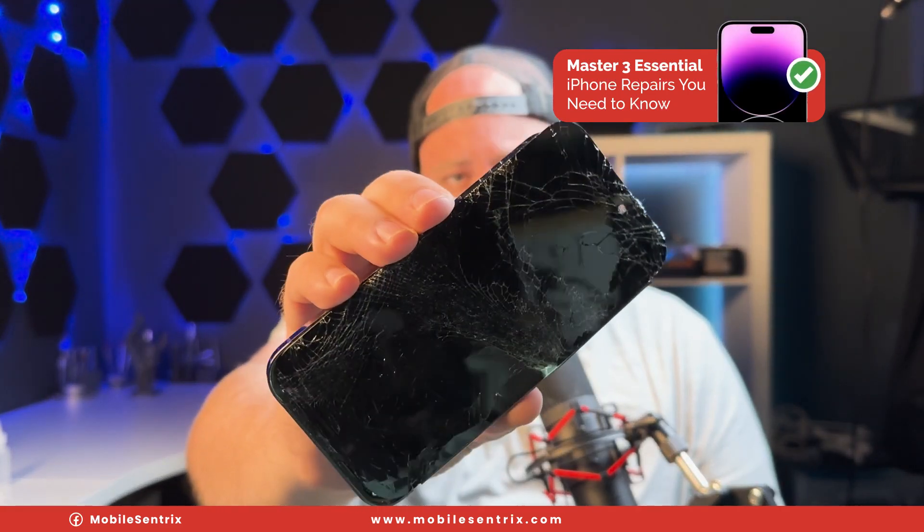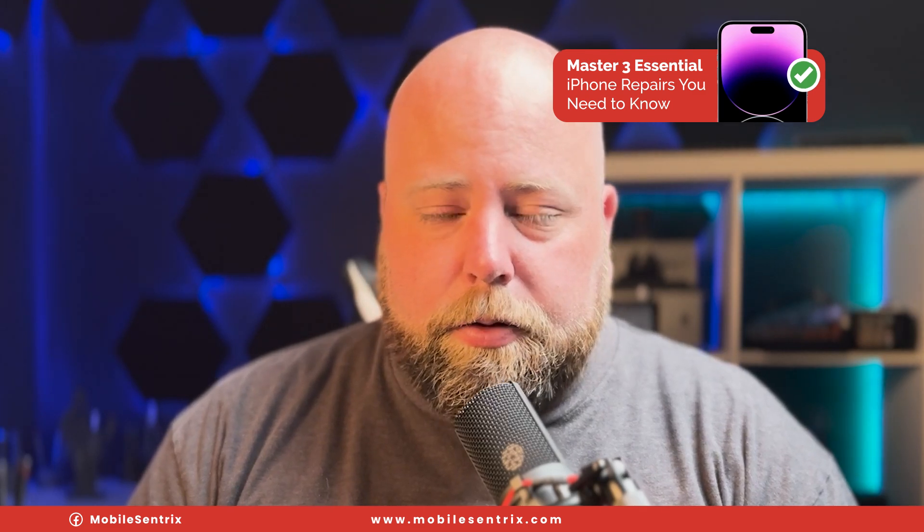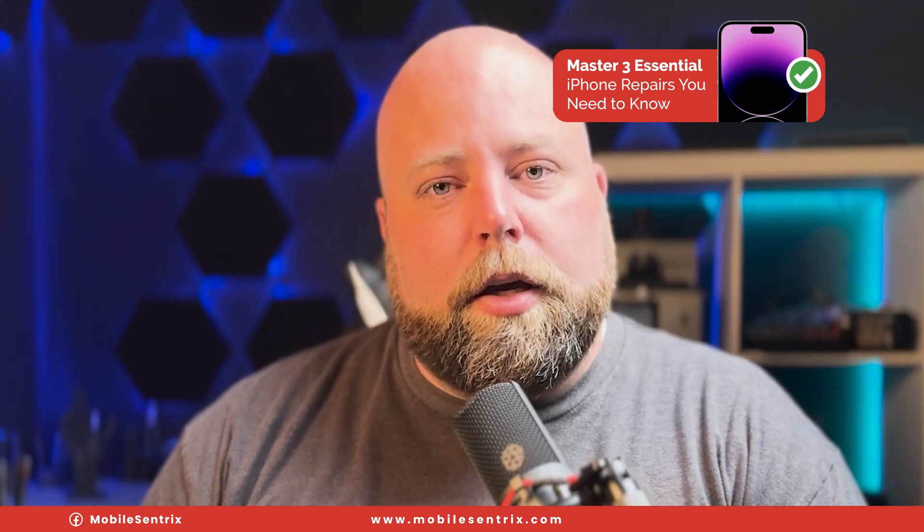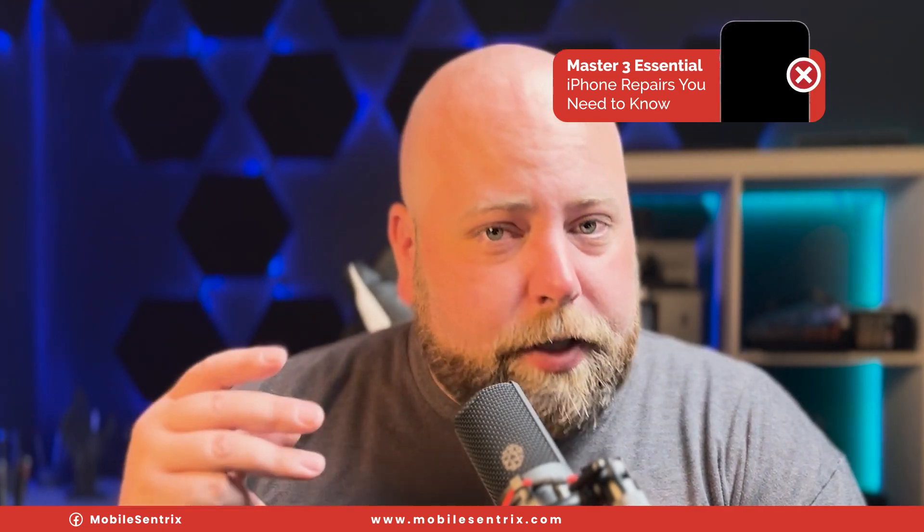The screen came all the way off, which means the display flex got torn and the proximity sensor as well. And with the way that the phone broke, the 5G antenna got torn. So today let's fix all three.